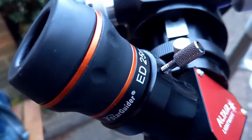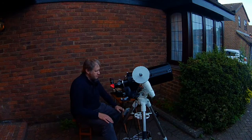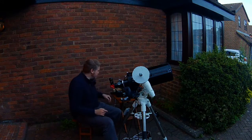With just a 25mm eyepiece, the moon is filling that eyepiece quite comfortably. So what I'm going to do is put a camera in here and take some images of the moon.